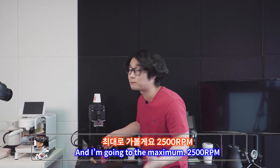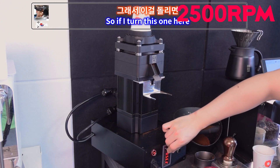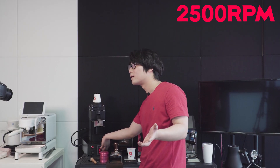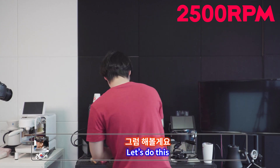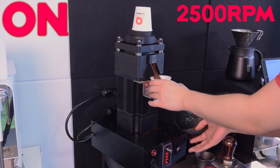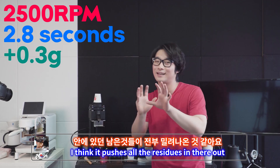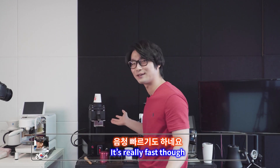Now I'm going to maximum — 2500 RPM. Let's hear the sound first. Yeah, it sounds a bit different. 20.5 grams in — I think it took even less than three seconds. 20.8 grams out. I think the higher RPM pushes all the residues out. So nice — it's really fast.